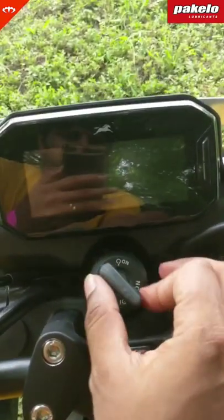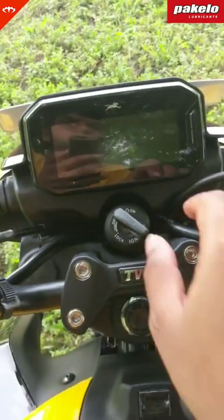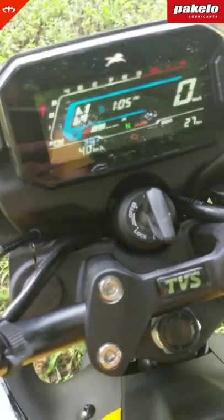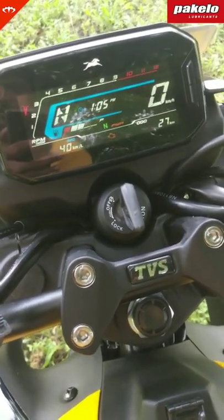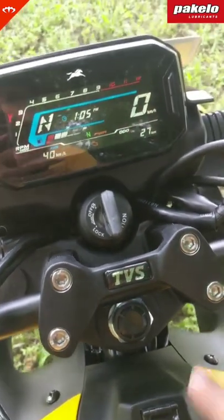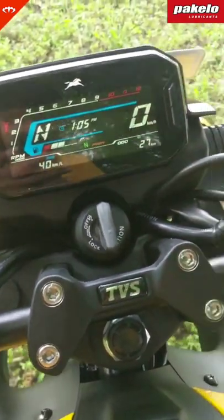There's going to be a slightly higher variant of this as well. You're going to have a full color screen and all the connectivity that you've seen on the Race XP version of the NTorq. Basically you can see call alerts, navigation etc. that comes up, so the helmet reminder has popped up.